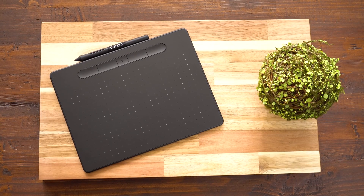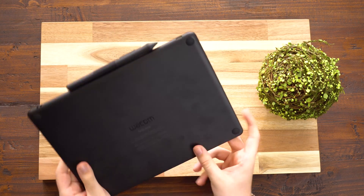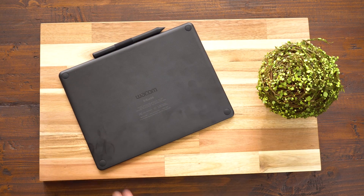Hey everyone, this is Mark with At Tech and this video will be checking out the Apple Pencil for your Mac — the Wacom Intuos. This allows you to add pen inputs to your Mac and any other computer. Wacom is known for making really great tablets and pens. It was the original way of interacting with your computer with a stylus, and now you can do it easier than ever with the Intuos.